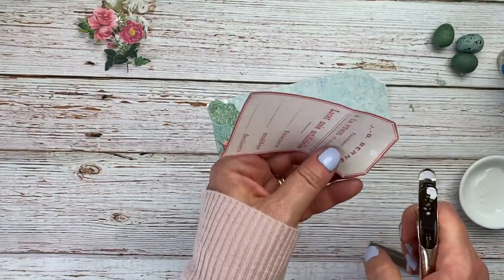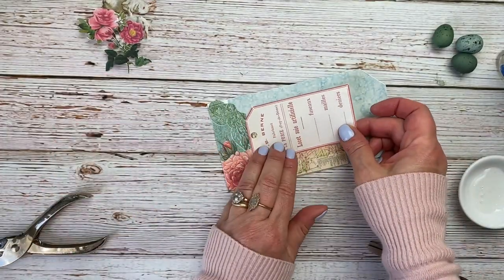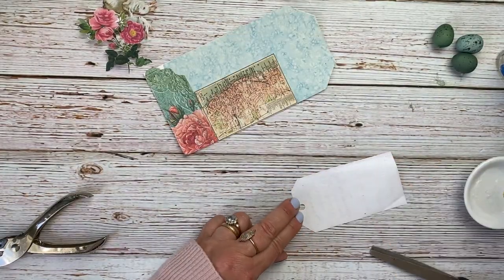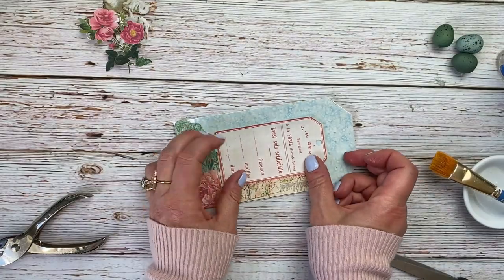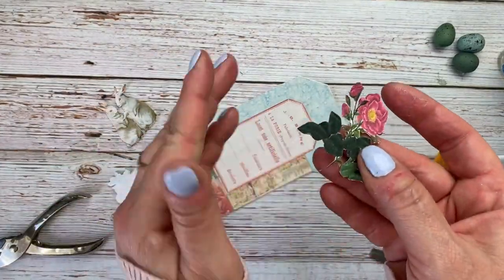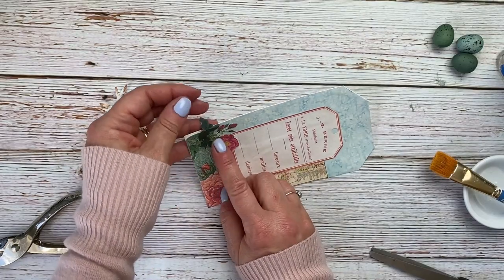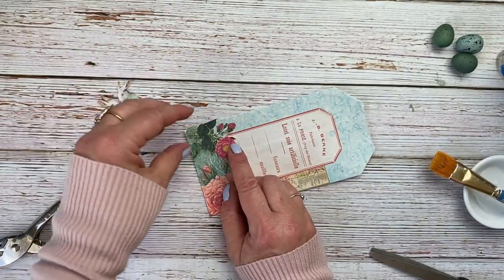I'm going to go ahead and punch a little hole in this tag, glue it down, and I want it to be kind of centered — probably put it right about here. This flower I fussy cut and did a really detailed job on it, so I'm going to put it right here at the corner. I folded this little edge over — I'm going to cut that off — but I just wanted to see about the arrangement of it. I think that's good right there.